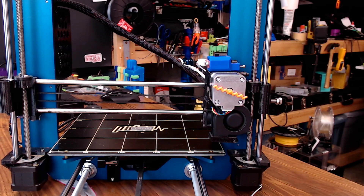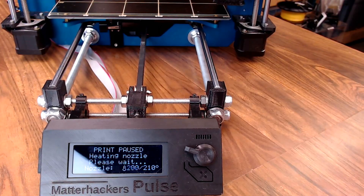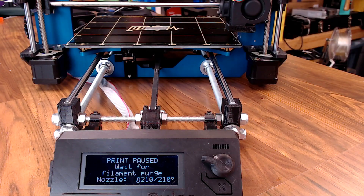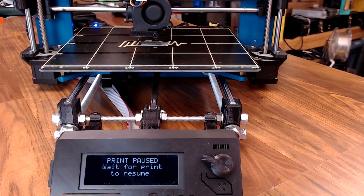Pull out the filament. We insert new filament. We hit the button. We heat back up. We purge some filament just like normal. Purge looks good. We'll continue. Right back to printing.